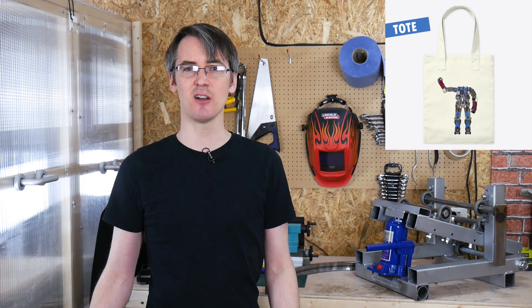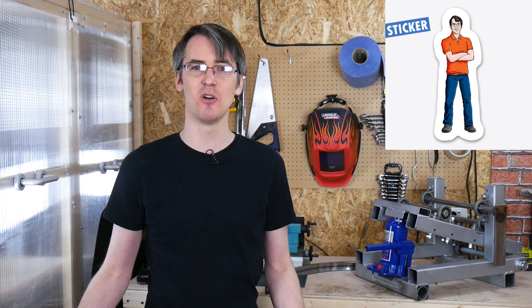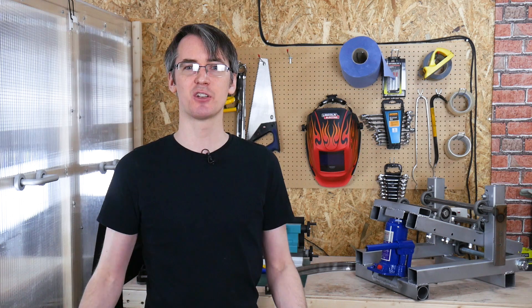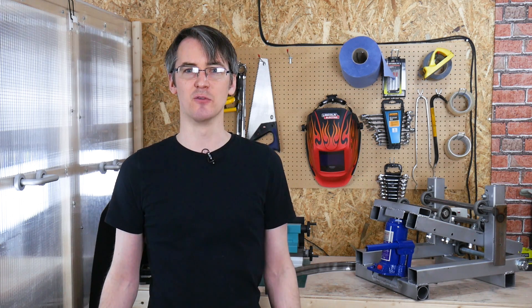A quick ad for my merchandise — don't forget you can get OpenDog t-shirts in my store. You can also support me on Patreon and through YouTube channel membership — just click on that join button below. Alright, that's all for now.